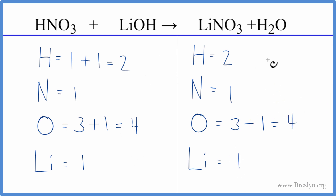When you look at these numbers they're the same on each side, so this equation is already balanced. If we wanted to report the coefficients we could say one, one, one, and one, but we wouldn't write them in the equation.